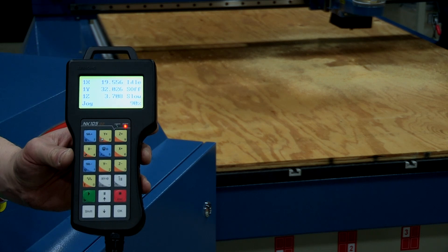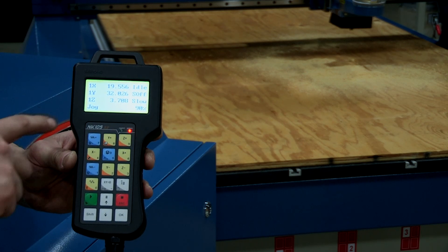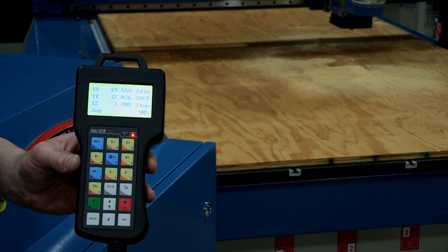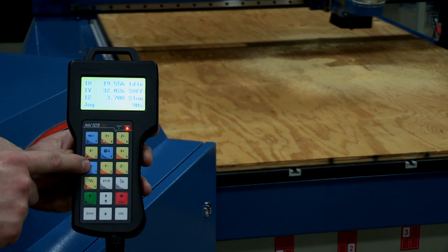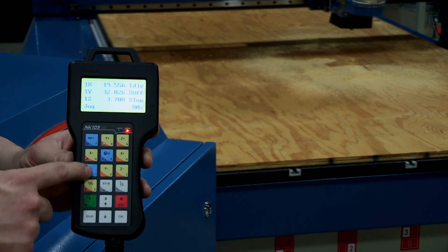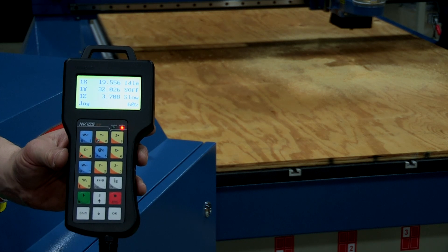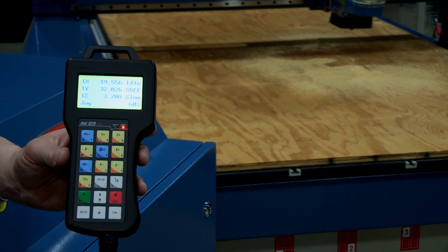Another adjustable setting on the controller is the gantry speed. The display currently shows 90%, meaning we're running at 90% of the set speed. We can adjust this while cutting by hitting the number one or minus key to decrease — dropping by 10% increments to 80, 70, 60 — or the seven or plus key to increase. This influences how fast the gantry moves and lets you fine-tune cut quality on the fly.